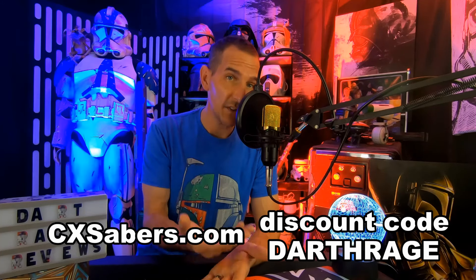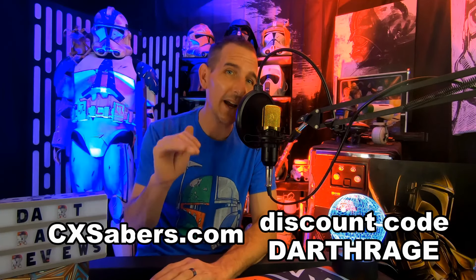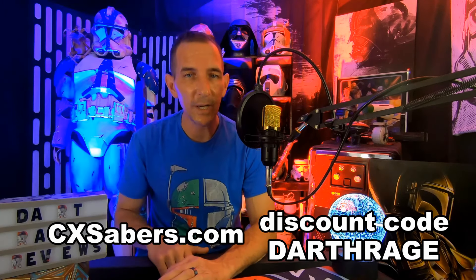And you get a discount if you use my discount code, Darth Rage — D-A-R-T-H-R-A-G-E. You get a discount.